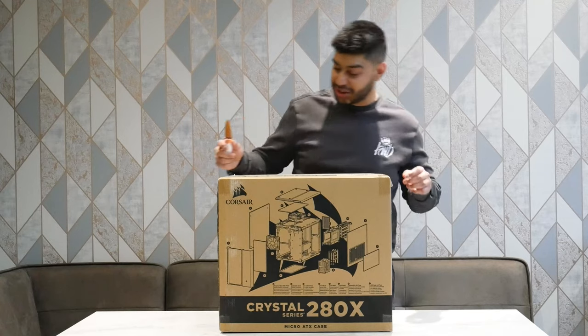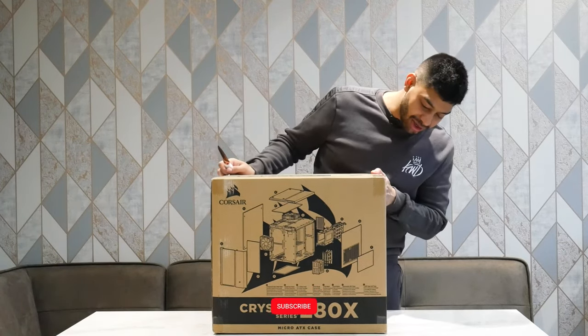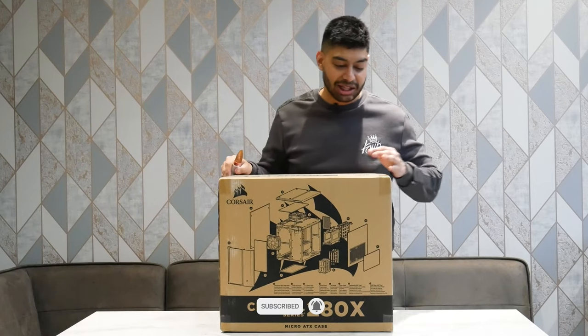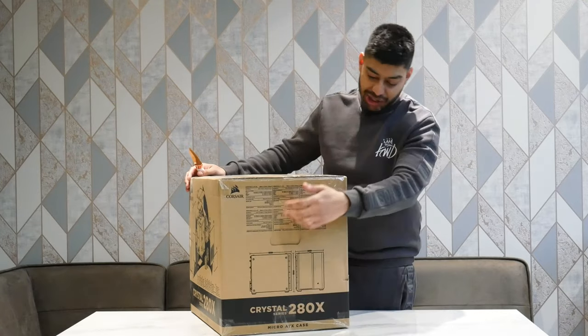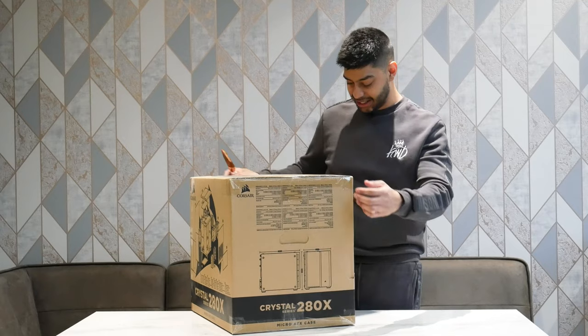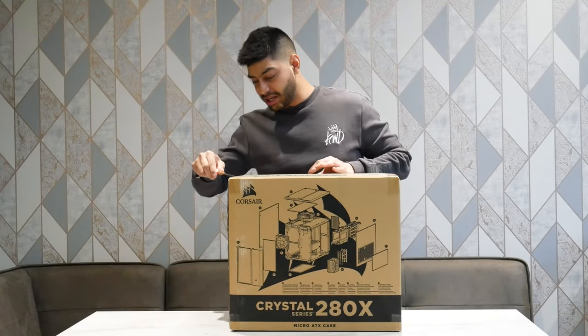All right, so I've got my trusty knife here. Just before we crack this thing open, the front of the box tells you about the 280X and exactly what kind of components you get into it and how it's all built. On the side there you've also got some information on what you get inside the actual box and all that kind of jazz. So let's just open up this thing here.